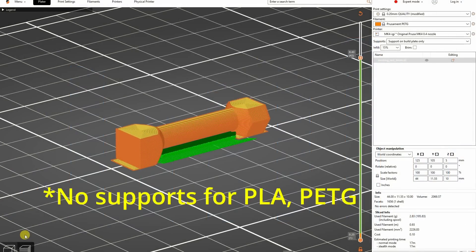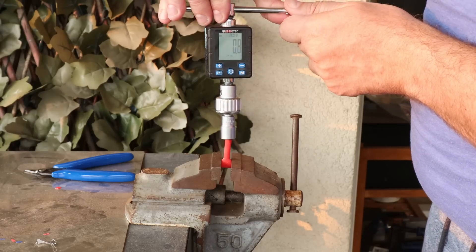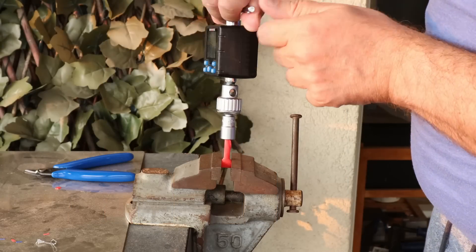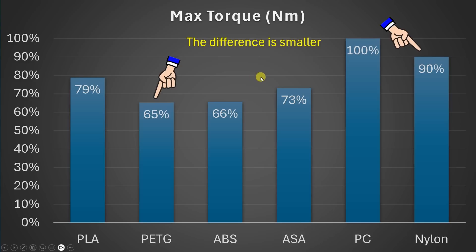The torque or twist test uses test objects with a 6 mm diameter printed in horizontal position. I'm measuring the load at a 90-degree rotation. Polycarbonate is the best in this test, then PLA. The weakest are PETG and nylon, but it's important to mention they are more flexible materials, making the 90-degree rotation easier. When measuring maximum torque, they are much closer to the others, so these two filaments should be remembered as more flexible compared to other materials.